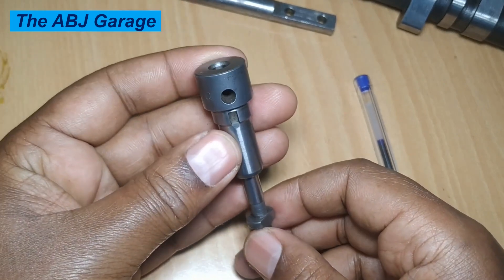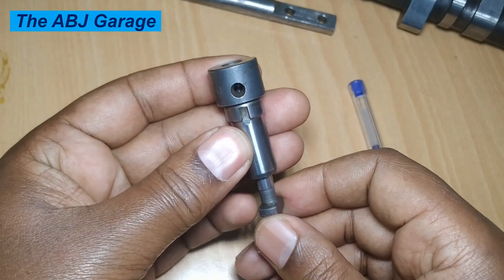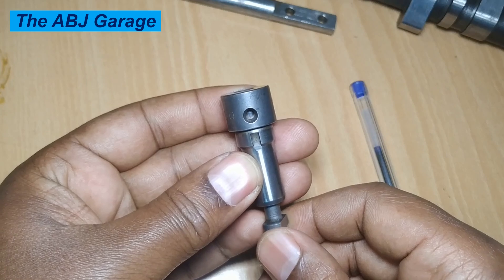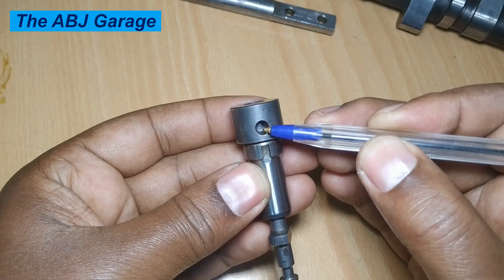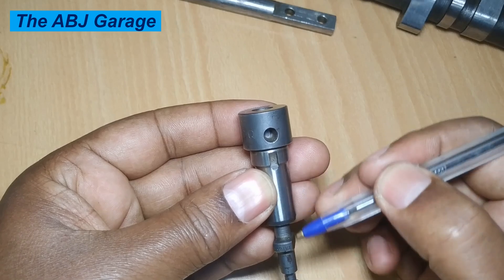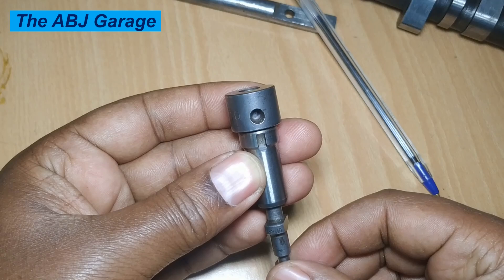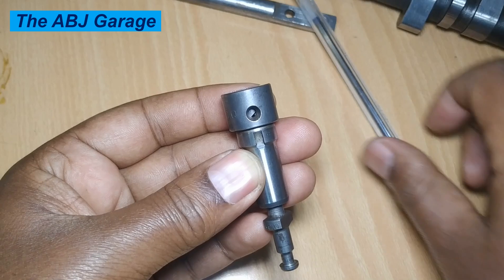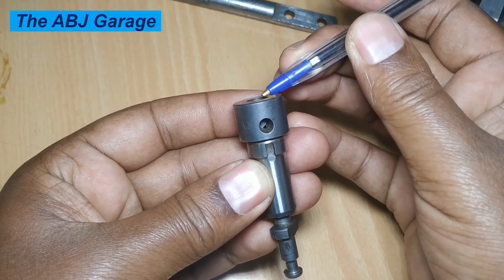Let me insert the plunger in the barrel and demonstrate. When the shorter part of the control helix is in front of the feed port, as the plunger moves up and passes the upper lip of the feed hole, the passage of the feed port is now blocked by the plunger. The high-pressure chamber is isolated, so further travel pressurizes and injects fuel — but only for a short distance before a tiny passage opens.